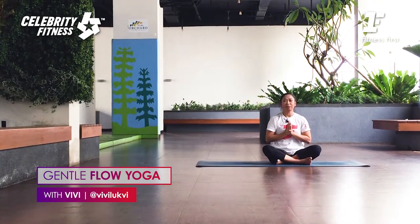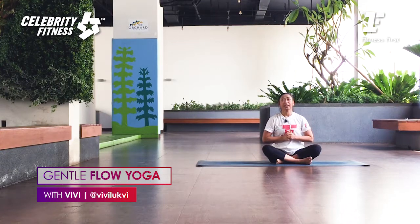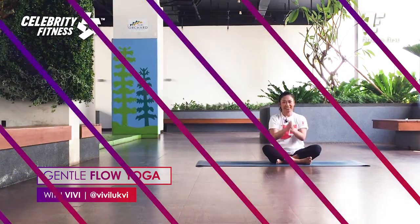So that's our Gentle Flow — enjoy the workout. Don't forget to stay steady. Home Sweat Home Workout by Fitness and Celebrity Fitness — with other programs too. Bye-bye, thank you.